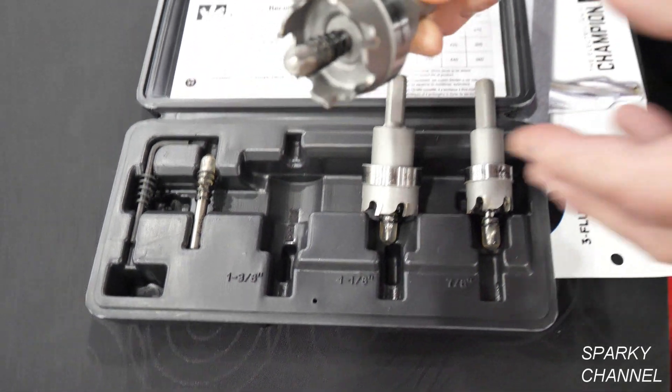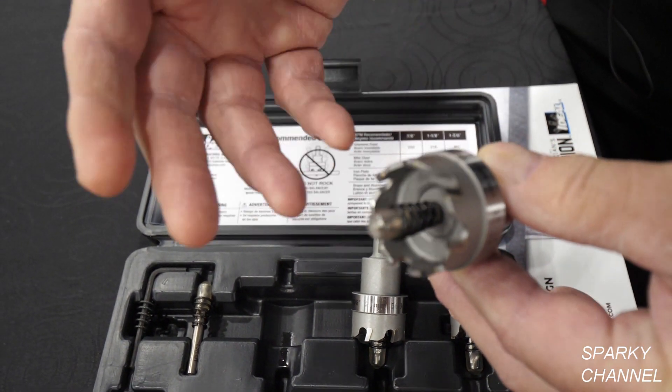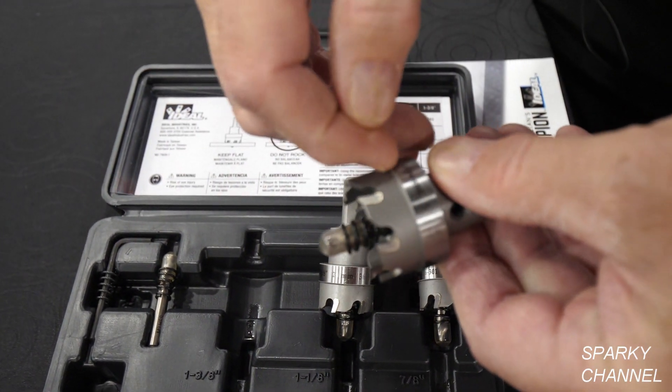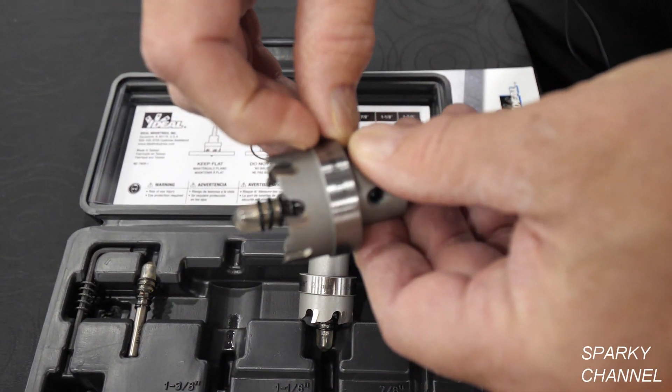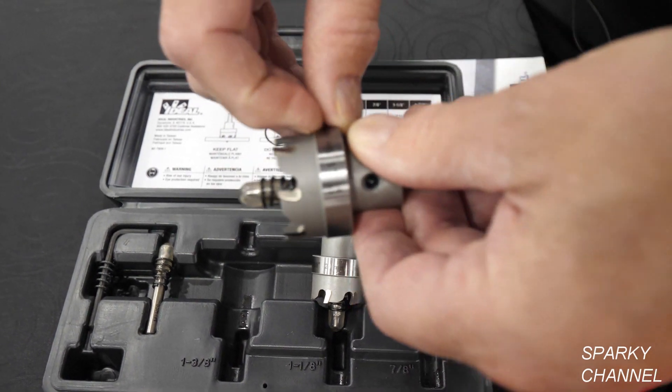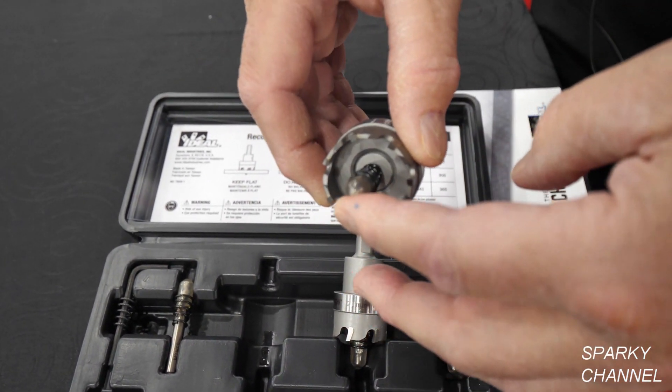It has some very good features, inclusive of a spring that can eject the slugs, or you can take the spring out if you don't want to. It has a shoulder so you cannot put the bit into the panel or the box that you might be drilling into, and the pilot bit is also replaceable.